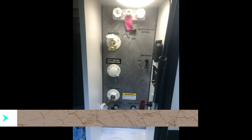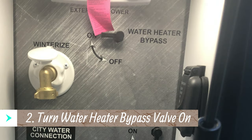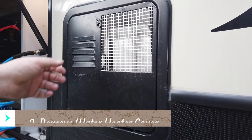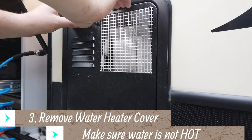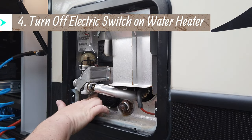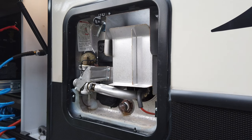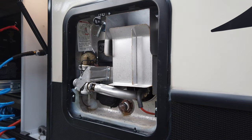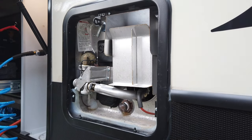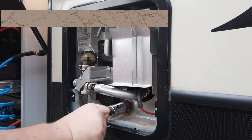Step two is to turn your water heater bypass valve to the on position. Then remove the cover for the water heater — this is a Suburban water heater. After removing the cover, flip the switch off. This is a secondary electrical switch, just a safety measure so that you don't accidentally turn the electric water heater on with no water in it when you de-winterize it and pop the heating element.